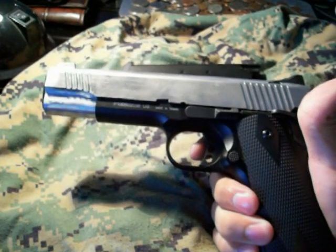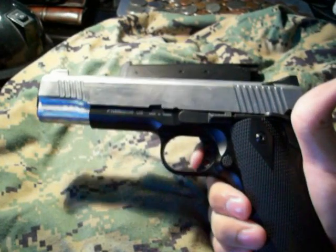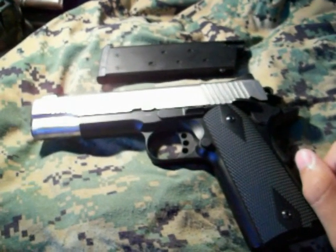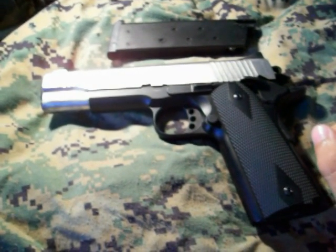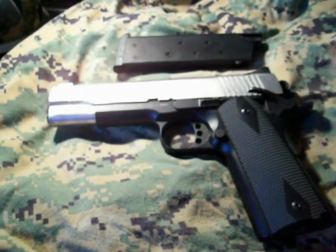On that note about the trigger, it has a very slight pullback, so it's kind of like a speed gun — you can fire this pistol as fast as you can and it'll shoot. If you have any questions, leave them in the comments or send me a message, and hit the like button and subscribe for more videos to come.